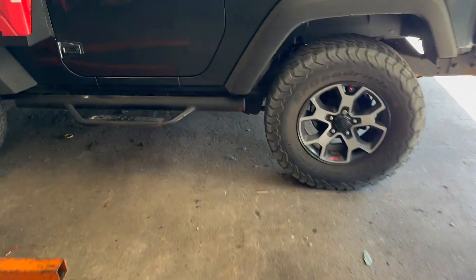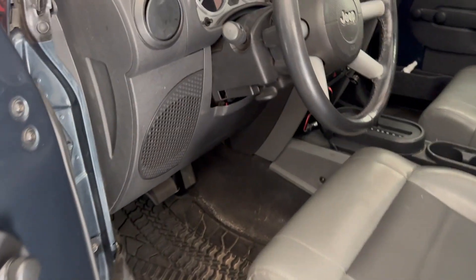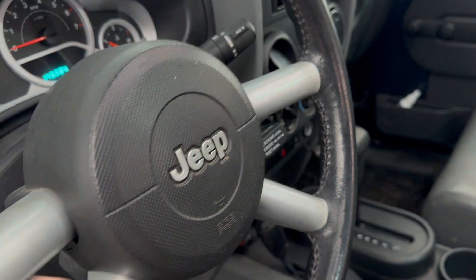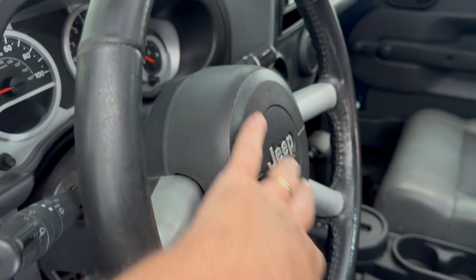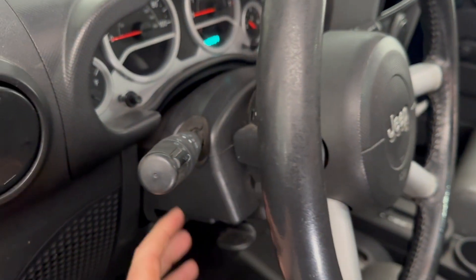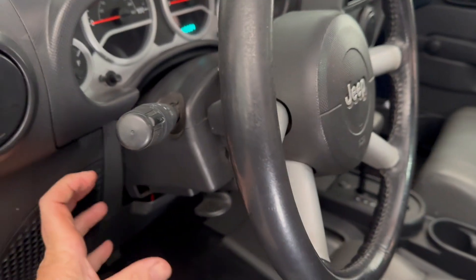Pretty much on any car, the steering wheel is going to have controls — whether it be the horn, cruise control, your stereo, your volume, everything like that. Now, this wheel turns, so how do you get the main wires that control those functions on the steering wheel?